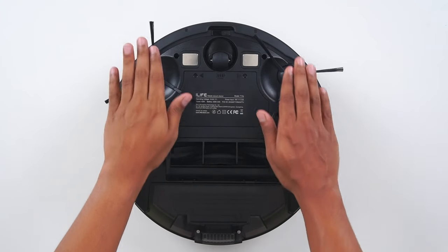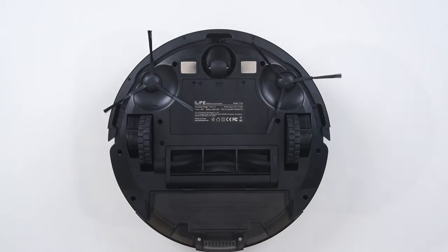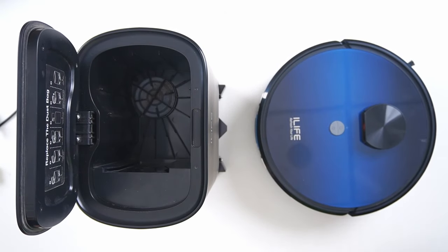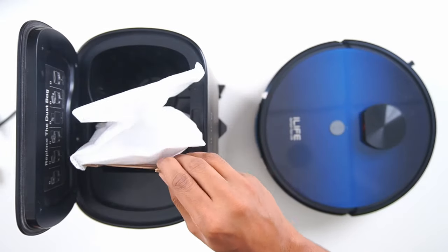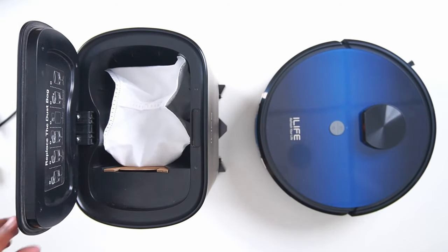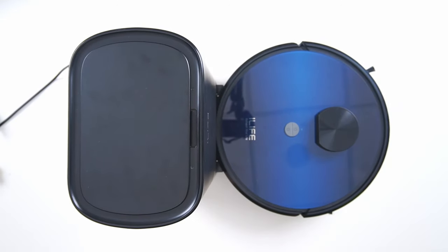Clean the wheel by just rolling your hand over it. While replacing the dust bag, make sure you are placing it properly. The docking station should not be surrounded by any objects within one to two feet distance.